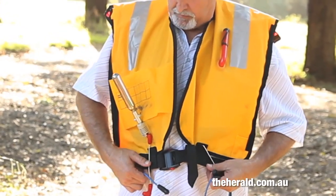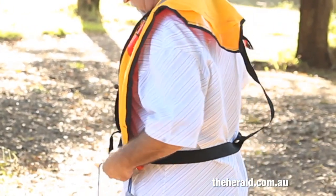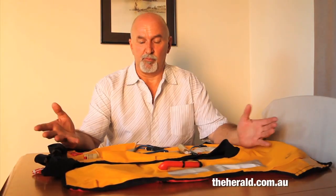What we have here is an existing lifejacket — it's a manual lifejacket. When we install the EBS into this system, we turn it into a full electronic lifejacket.